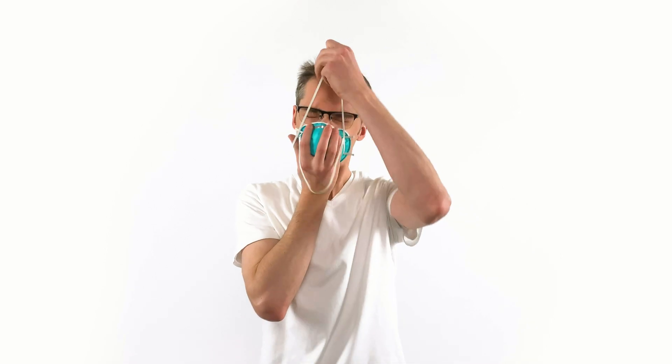Hold the N95 mask in the palm of your hand. To apply it, point its nose up and let the elastics dangle towards the floor. Place the mask on your face, pull the bottom strap around your head, and rest it below your ears.